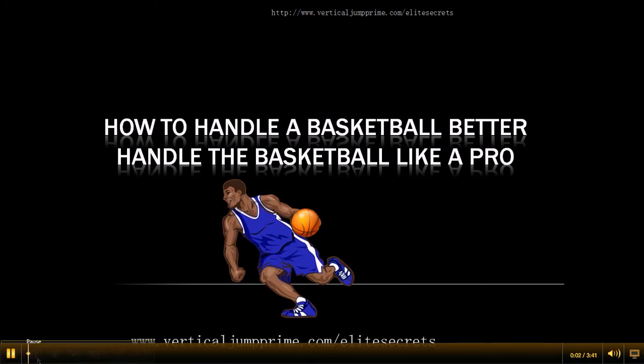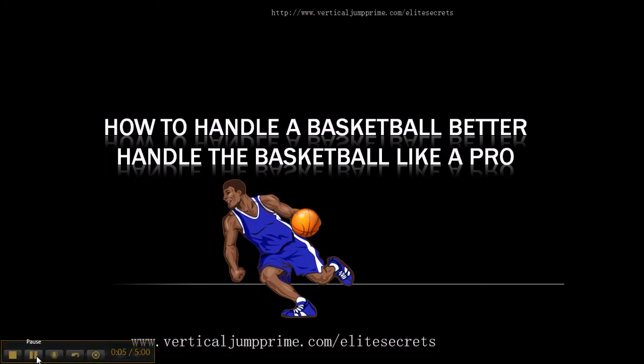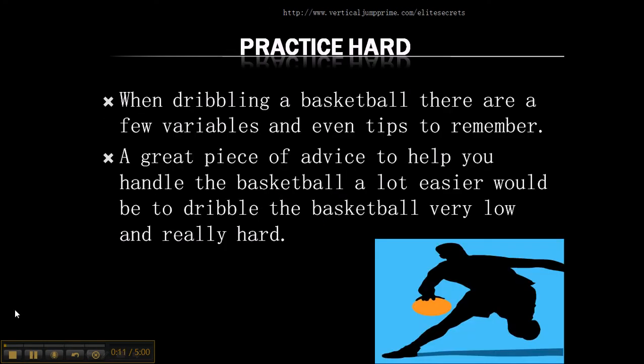This is Trey with VerticalJumpPrime.com slash Elite Secrets. In this video, you're going to find out how to handle a basketball better. When dribbling a basketball, there are a few tips you need to remember.